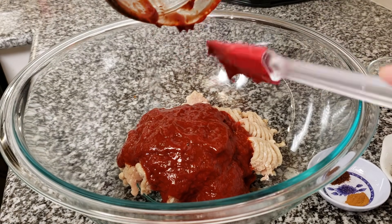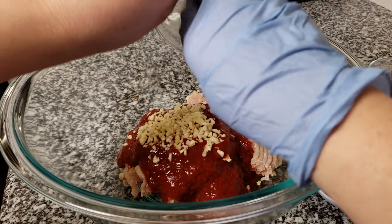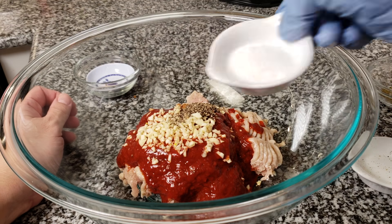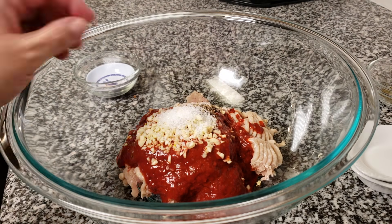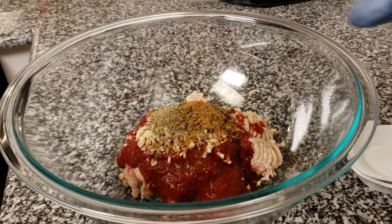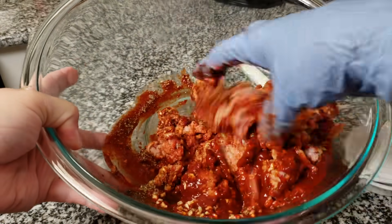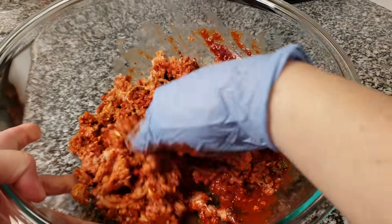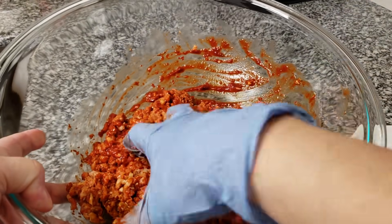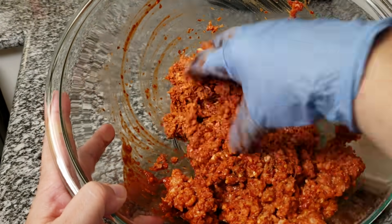Today I'm going with ground turkey. Once I add the puree to the bowl, I'm also going to add all of my dried seasonings and spices along with the garlic and give everything a good mix.